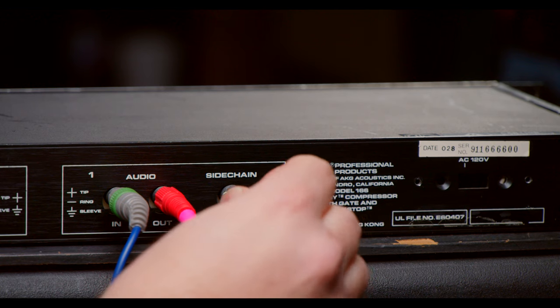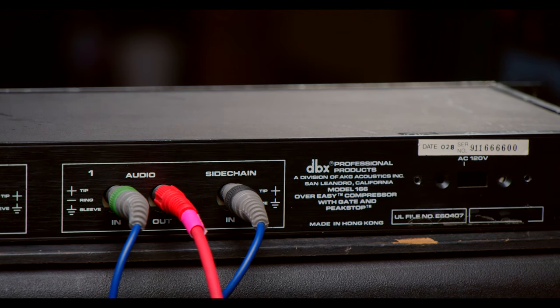The key to this technique is using the sidechain of a compressor. What's cool about this is that you can tell the compressor to only react to what you want it to react to. So instead of compressing the sound of my voice going through my talkback mic, I can have it compress to the sound of something else — it'll actually turn down the volume of my talkback. So you take whatever's coming out of your monitors, make a copy, and send it to that compressor. Therefore, whenever something is coming out of your monitors, the mic turns off — it gets compressed.